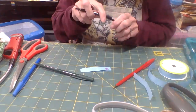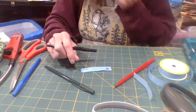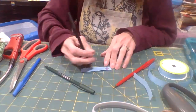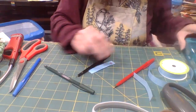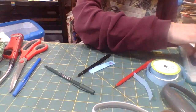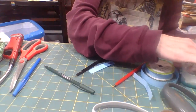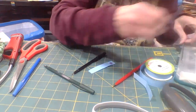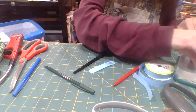Then I take my black pen — these are pens that come with a label making kit I got from Joann's. The label making kit has little stencils that you can use to draw on the labels.